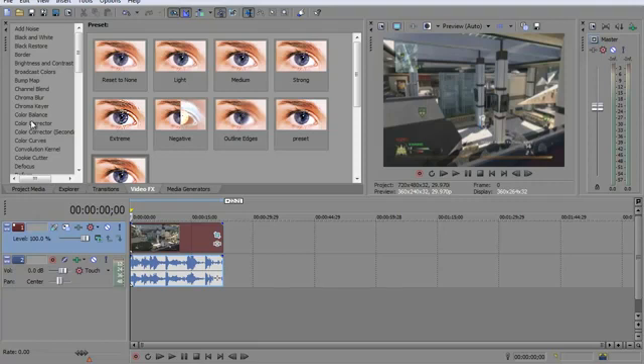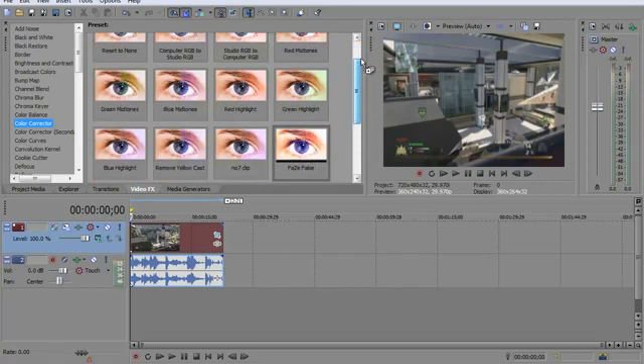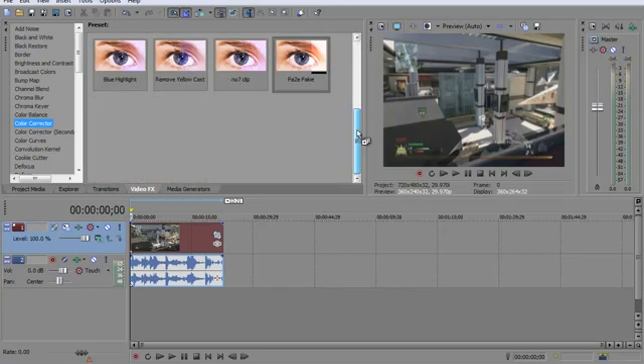So you want to go over to video effects, go to color corrector. I have presets for all of this, so for you you'll just be clicking reset to none. Drag reset to none from your color corrector and it'll look like this.